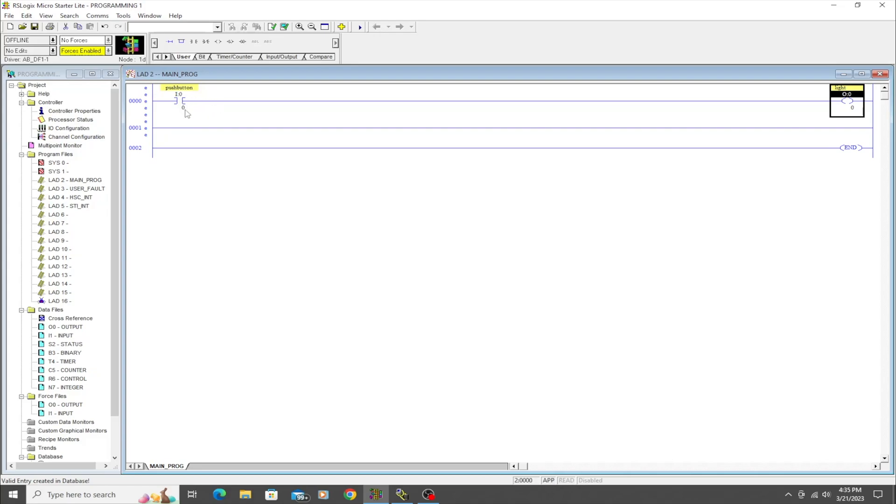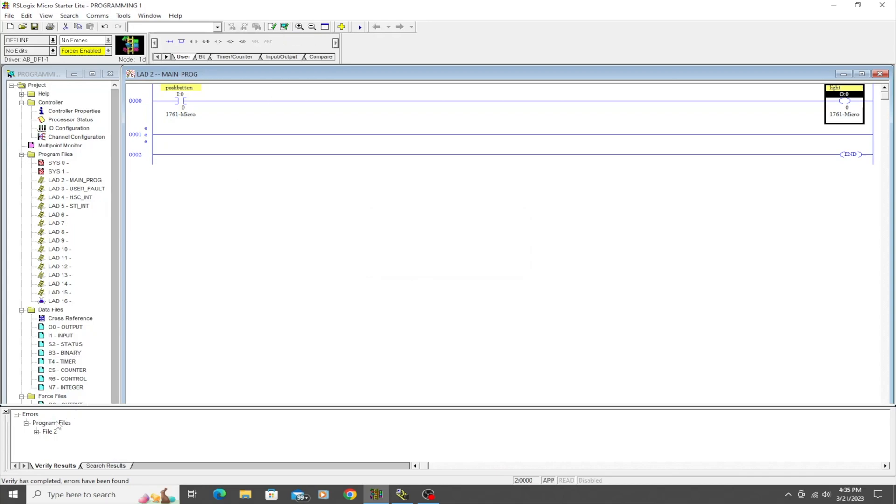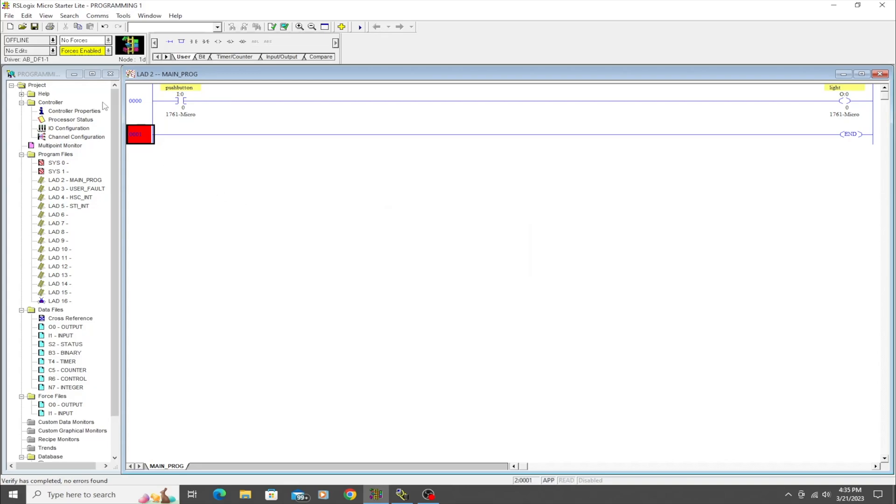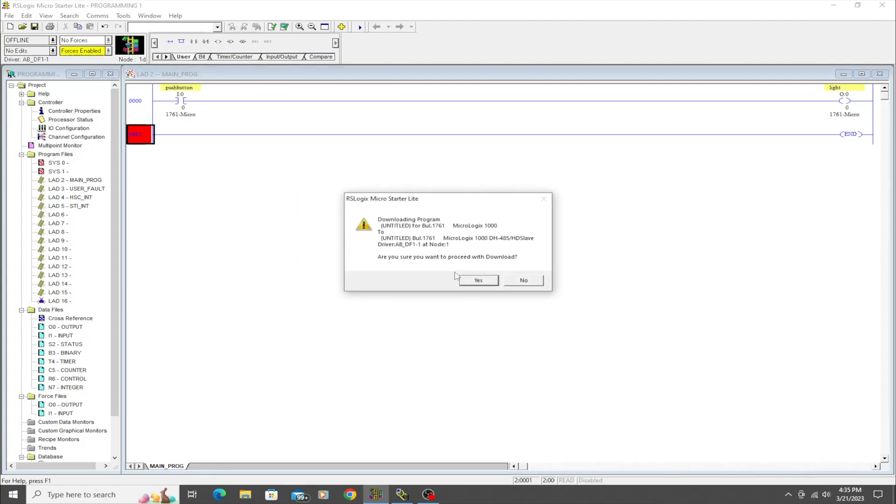At this point if we try to download, it's going to fail. We'll verify the project, and it tells us 'Rung 1 error: rung has no instructions.' There's an empty rung that it doesn't like, so we'll click on it, hit Delete, and now if we verify again it's good.